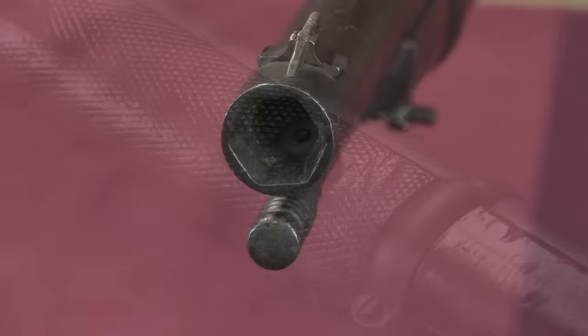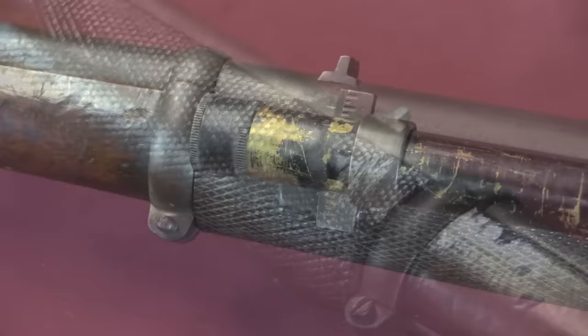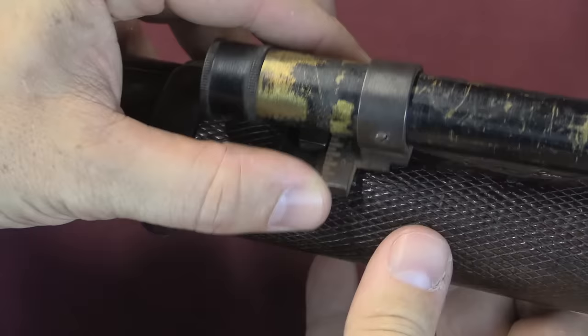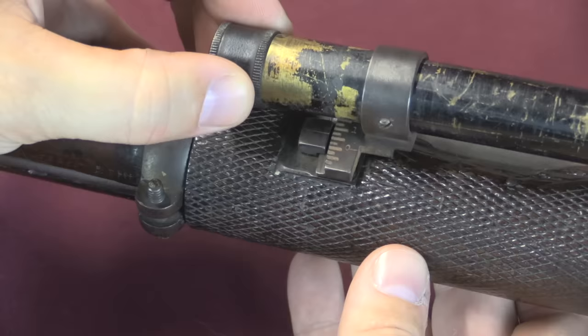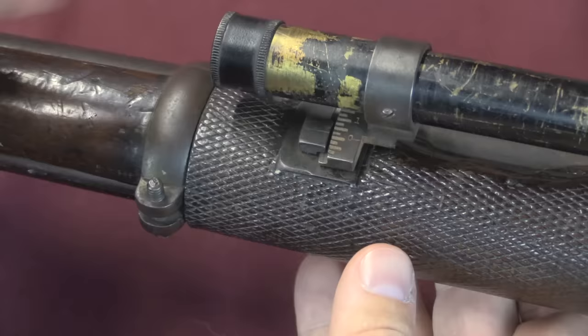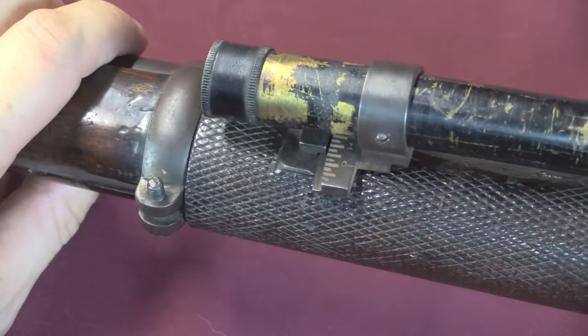In order to change the scope elevation, you would start by loosening this screw right there, and then adjust the scope on the other side. There is a graduated scale on this side, and if we rotate it up you can see there's a little index mark right there. Once this mounting screw is loose, the scope can slide up and down. I believe these markings are actually in degrees, so you would have to have figured out what angle you want for the range you're shooting at. Once you do that you put it wherever you want it and then tighten the screw down on the other side, and that locks it into place.